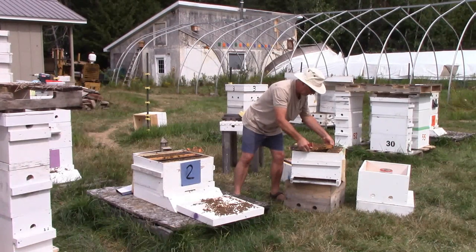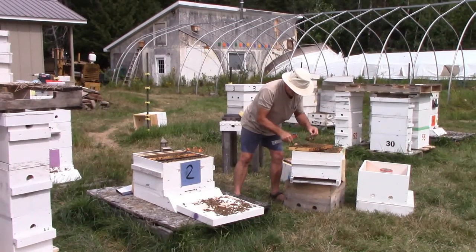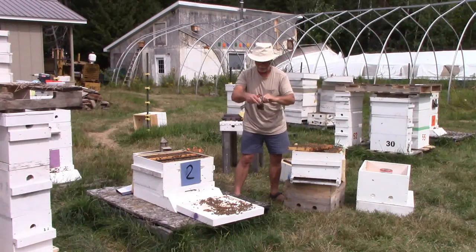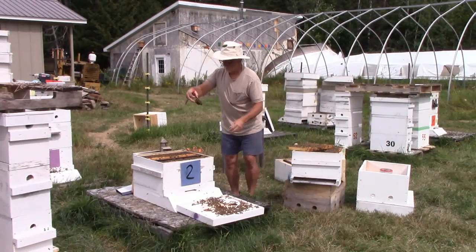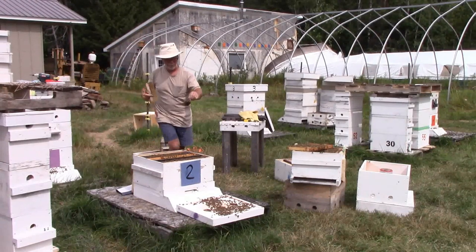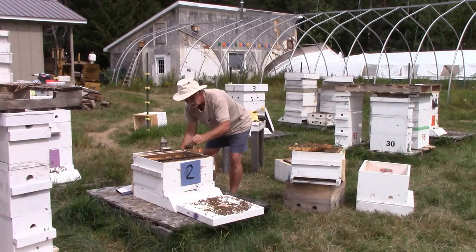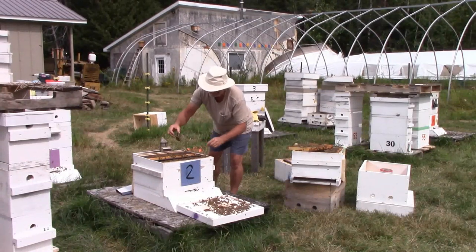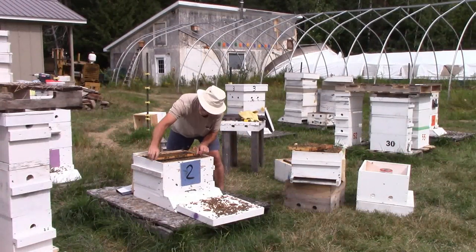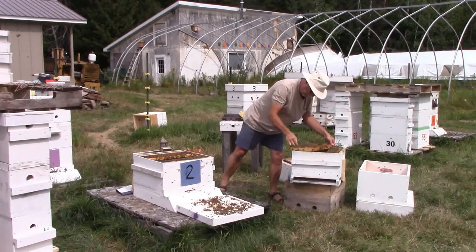I'm just going to gently set this down for a second and give the bees a second to get out of the way, then I'm going to try and retrieve my queen catcher. It's full — I'm not sure how I'm going to do this. I would like to get a look at her but I don't think I'm going to be able to. I'm going to get my bee broom. I see her — I just wanted to make sure she was fine, and I see her running around. I'm not actually going to release her yet. I'm going to sit her back there in the shade so I can finish putting these frames in without worrying about her so much.